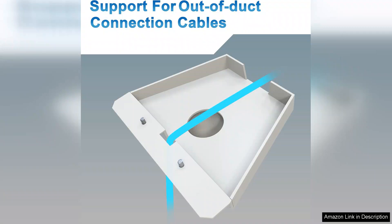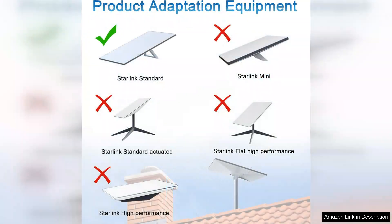This flexibility is a significant advantage, particularly if you're setting up in a location with challenging terrain or obstructions. The mount's low-profile design also minimizes visual impact, blending seamlessly into your outdoor environment.